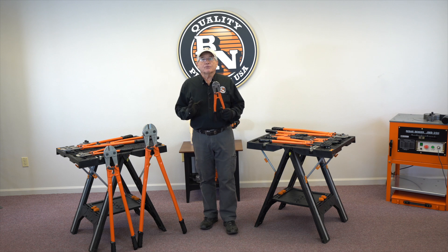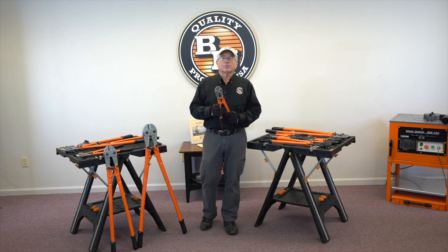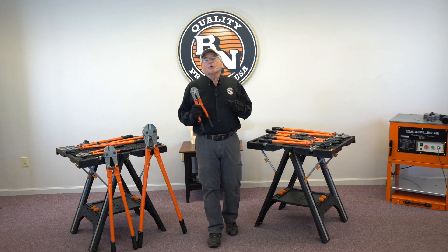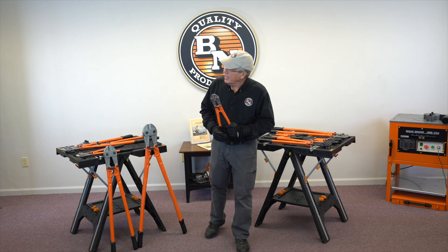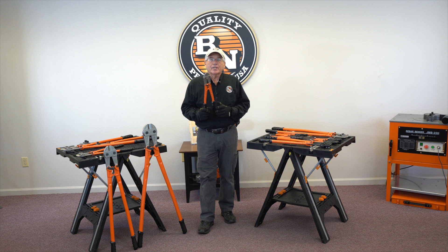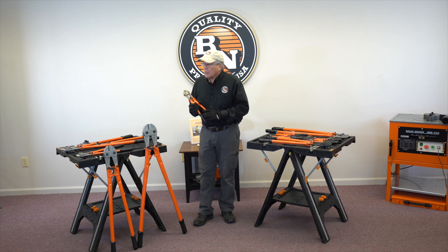and yet offer it at a standard bolt cutter price — in fact, maybe even offer it below a standard bolt cutter price. That way you would have a tool that will last longer, it won't nick as easily, and it'll be a great addition to your toolbox. And so that's what we've done.